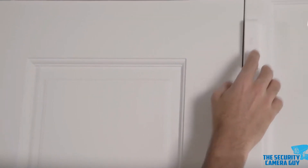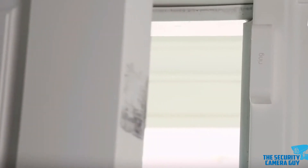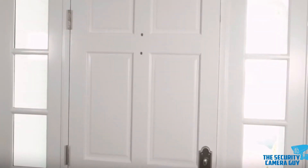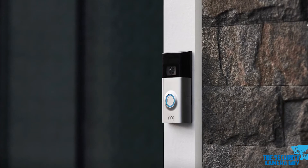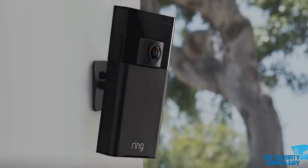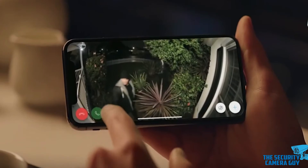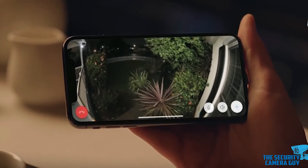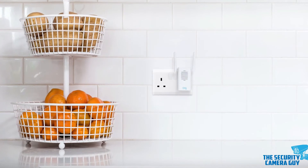On top of the perimeter sensors, many alarm systems also include motion detectors to monitor large areas inside the house. When something moves within the detector's range, a sensor sounds the siren. With the most sophisticated motion detectors being able to distinguish between the threat of an intruder and, for example, the family pet or a wild animal wandering around the house, reducing the possibility of false alarms.